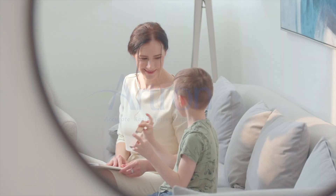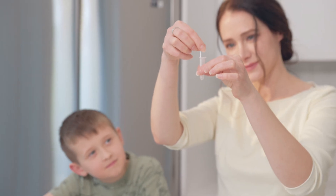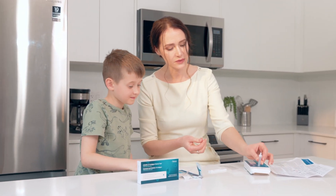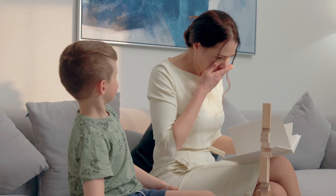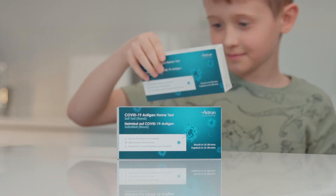Hello and welcome to this tutorial on how to use Artron's COVID-19 Rapid Test for at-home use. With this easy-to-use kit, you can get accurate results in the comfort of your own home. Artron is dedicated to providing accurate and accessible testing for everyone. In this video, we'll show you how to use our COVID-19 Rapid Test to help you stay safe and informed.